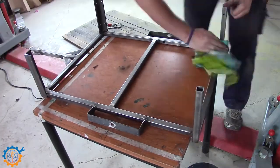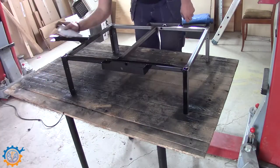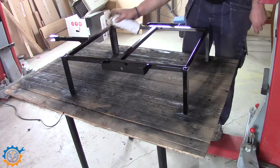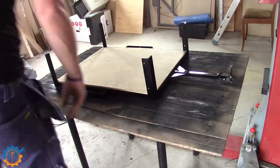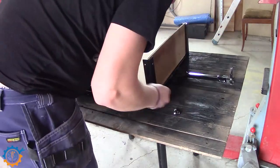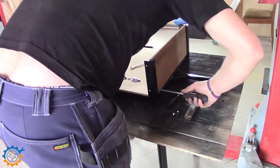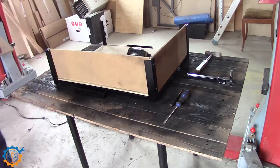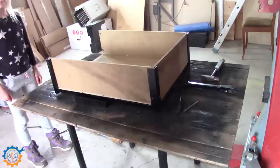Now it's just a matter of cleaning it up with some thinner and applying some paint. Then attaching the wooden plates. I actually didn't attach the bottom one at all because it's held in place by the top ones. It's good to put them on the correct side.